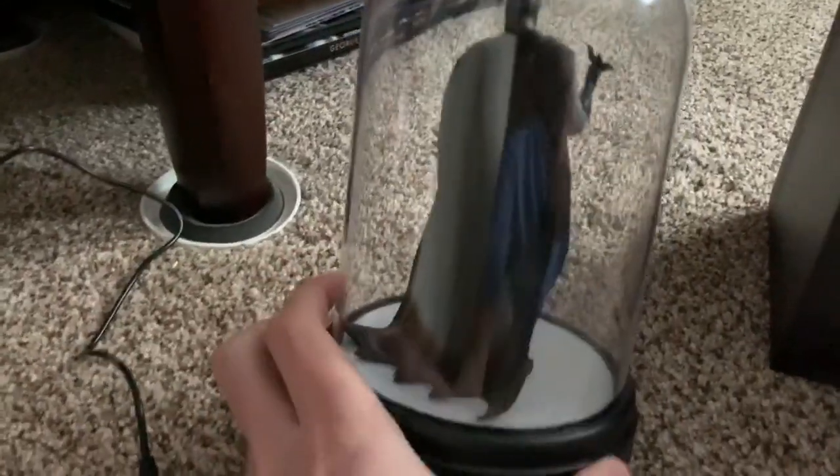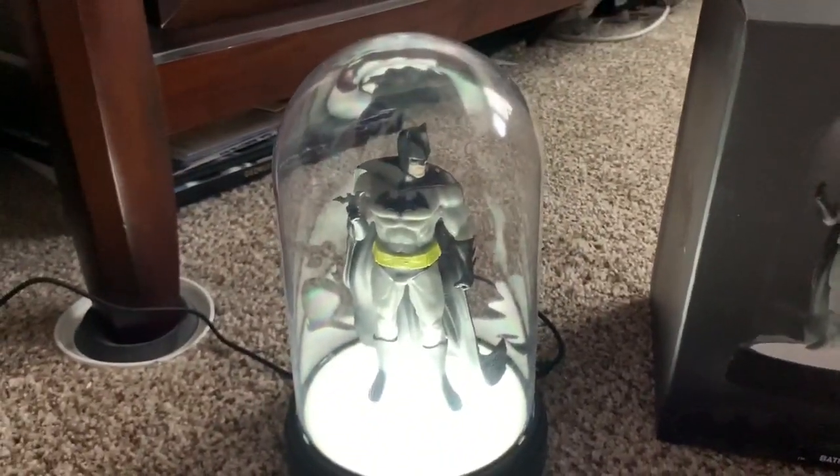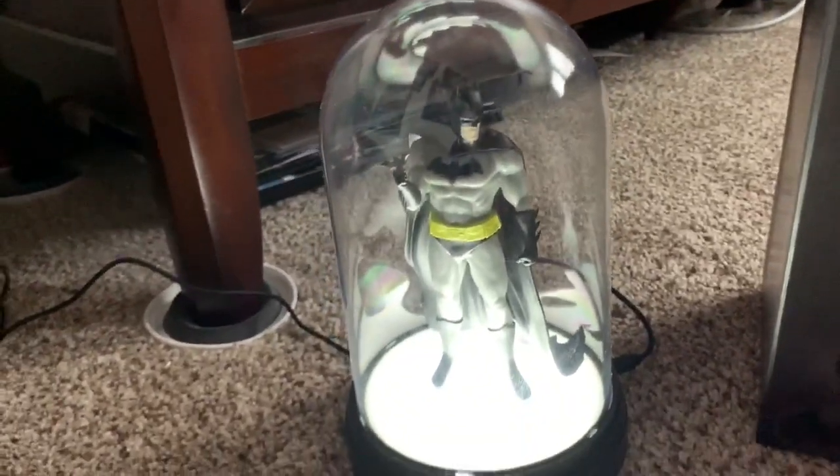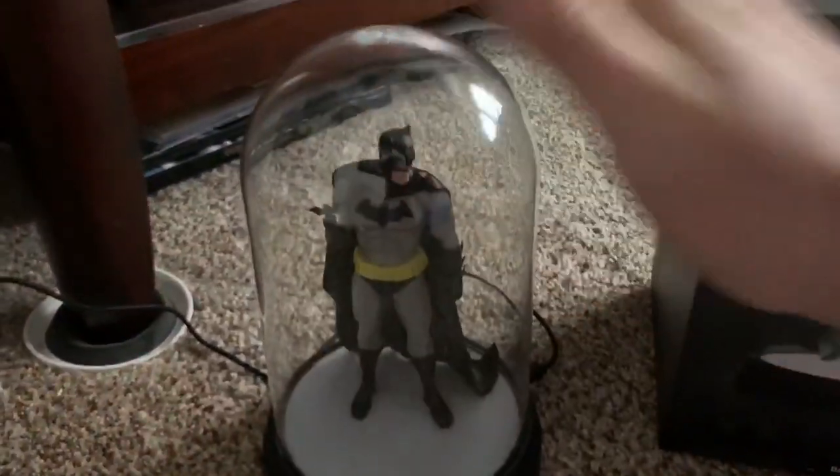Once you plug it in, it has a groove in it right there where the USB goes. Mine's already on because I left it on before I did this video, but here it is on — it looks really cool. To turn it on and off, all you do is tap it.